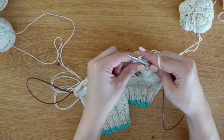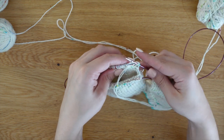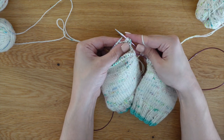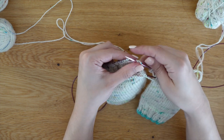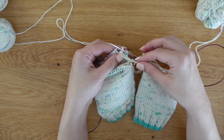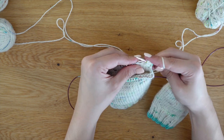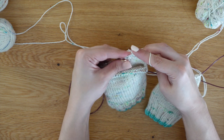Knit this stitch and turn the work because we are going to finish this heel. Turn your work and do the exact same thing — purl, slipping it purlwise with the yarn in the front, tug creating that double stitch, and bring the yarn back in front to purl. You are going to continue these two rows, purling right before the double stitch, turning, double stitch — and this is going to create your short row.